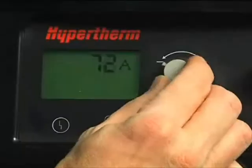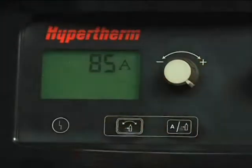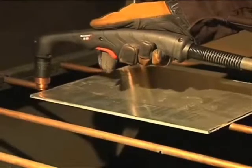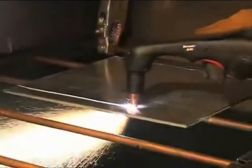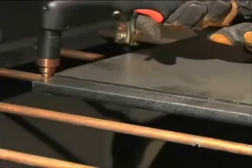We are now ready to begin cutting. For full cutting power, turn the amperage knob to the maximum value. If cutting thin metal, the amperage may be lowered for improved consumable life, cut quality, and for less smoke. To perform an edge start, hold the torch vertically just off the edge of the workpiece.